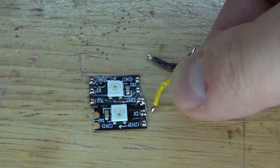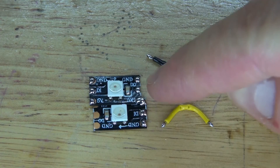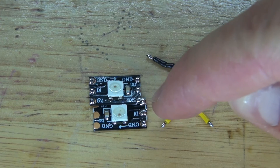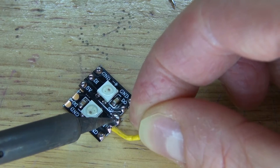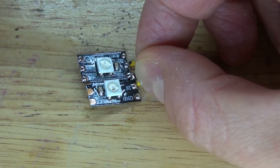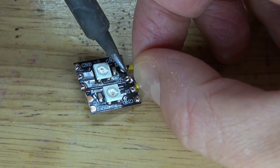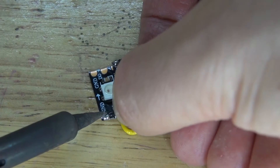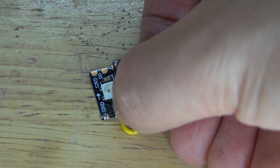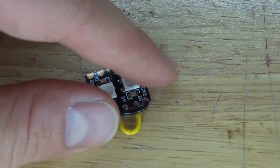Next I'm going to take these 2 wires and connect the data pin out to data pin in, and then ground to ground. There we go — data pin in to data pin out, and now ground to ground. That side is now connected.